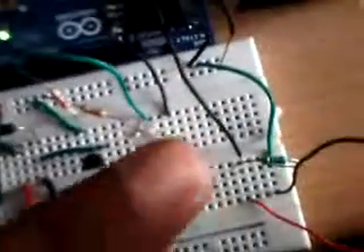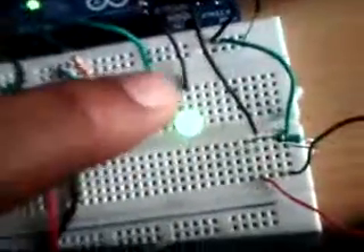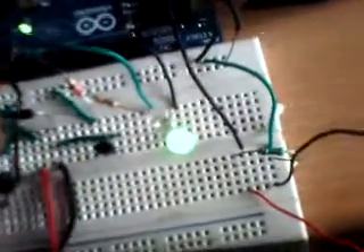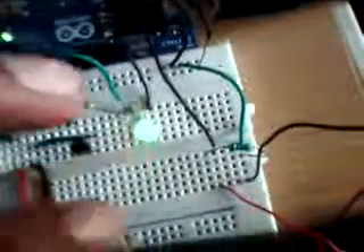There are two LEDs. The green one is for waiting or standby, and the red one is also for standby. The green LED shows you how many knocks you've done.